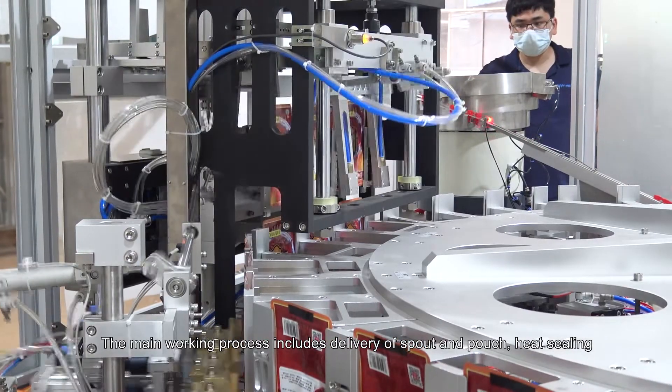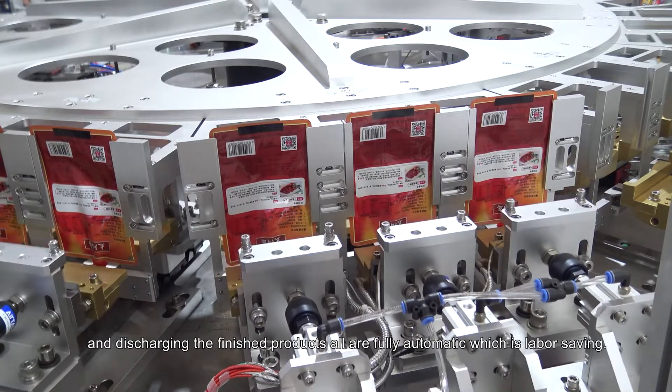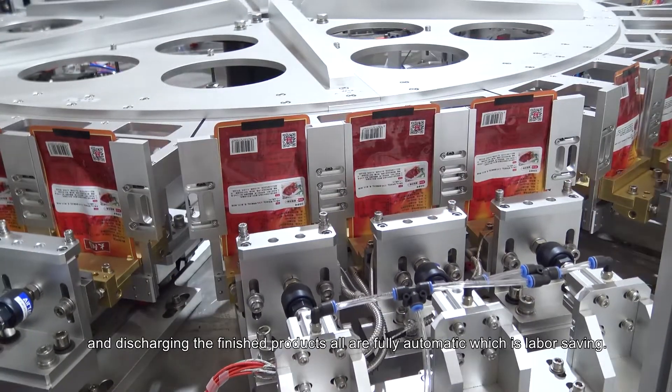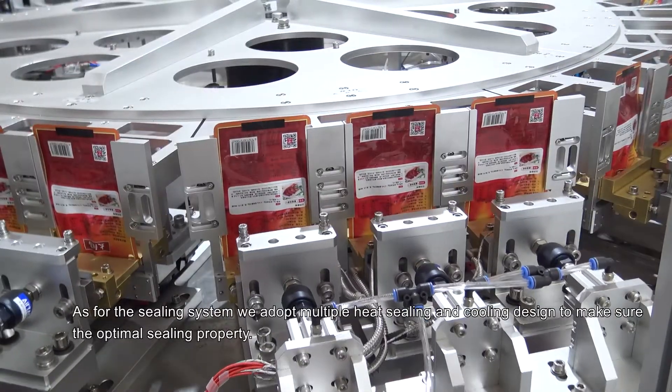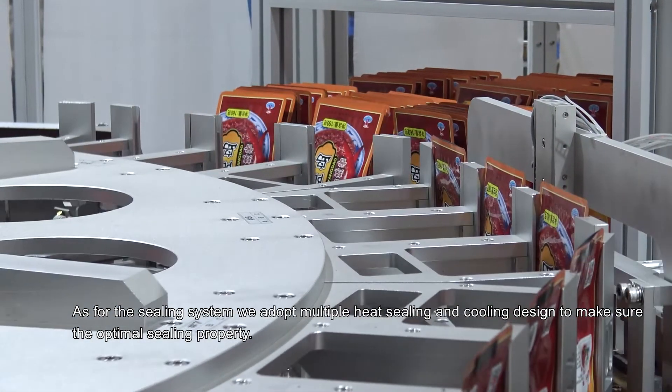The main working process includes delivery of spout and pouch, heat sealing, and discharging the finished products — all fully automatic, which is labor saving. For the sealing system, we adopt a multiple heat sealing and cooling design to ensure optimal sealing performance.